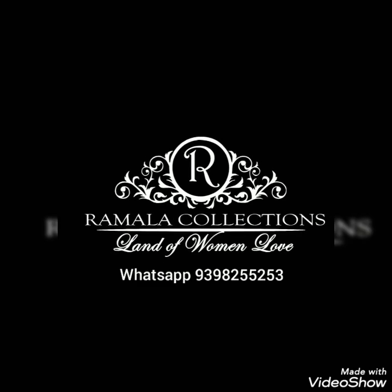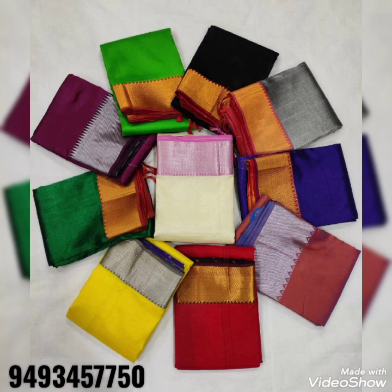Welcome to Ramala Collections, the brand of women. If you are watching this video for the first time, please subscribe to our YouTube channel.